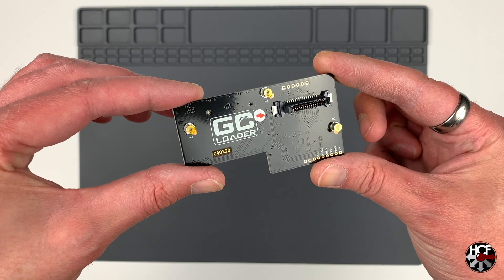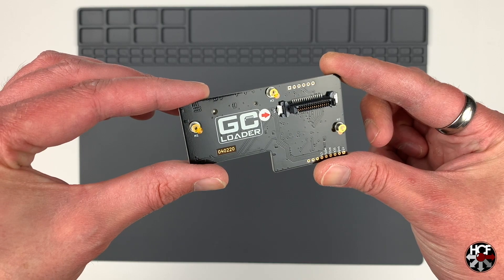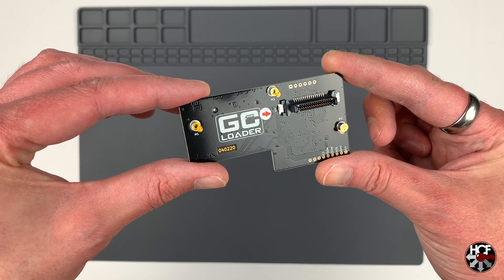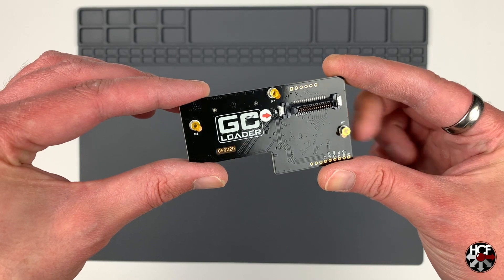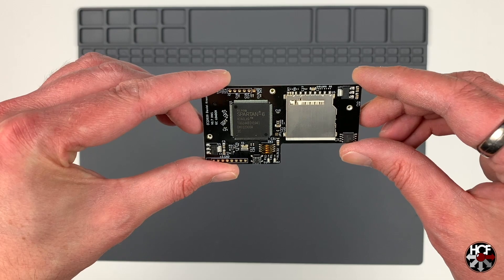Flipping it over you can see the GC Loader icon along with the optical drive connector. This is the big upgrade from the original GC Loader — the original one didn't have the adapter pre-installed, so you had to remove it from your original GameCube laser unit and solder it on yourself. This should make the installation an absolute breeze.